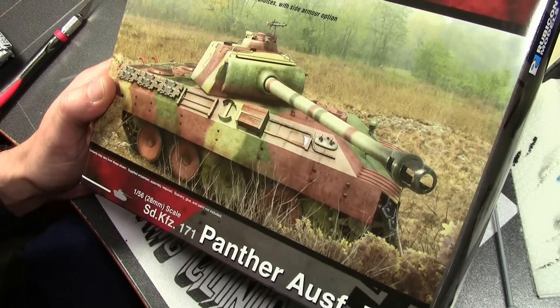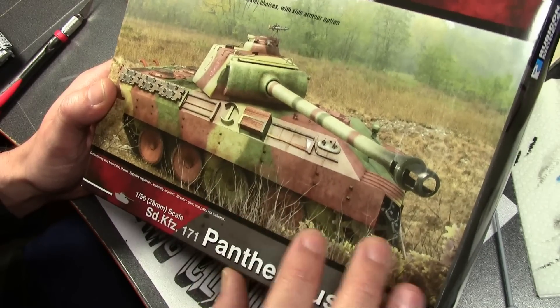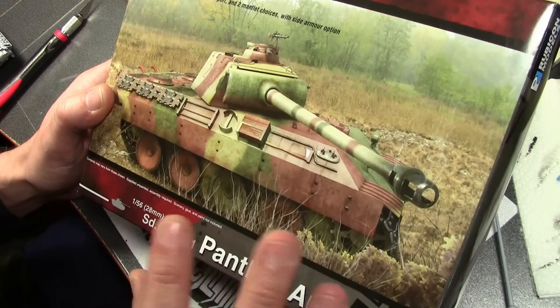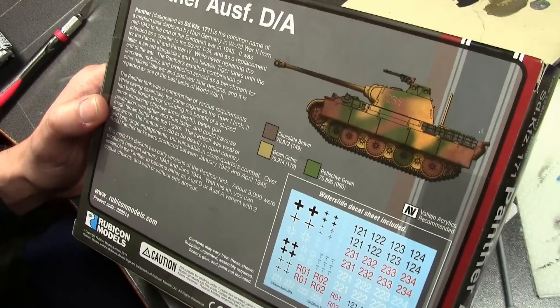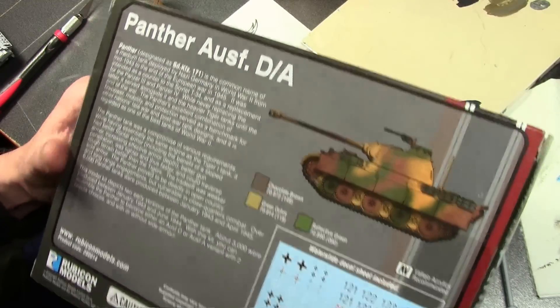It is a niche market and not too many people are making plastic for it. Warlord Games does make some plastic tanks — I bought one and was really not impressed with the quality; the detail was very limited. But here we have the Panther, and you can build either the D or the A variant.